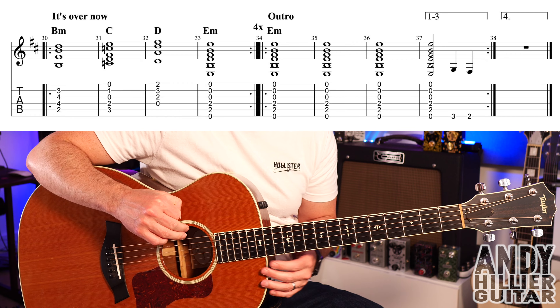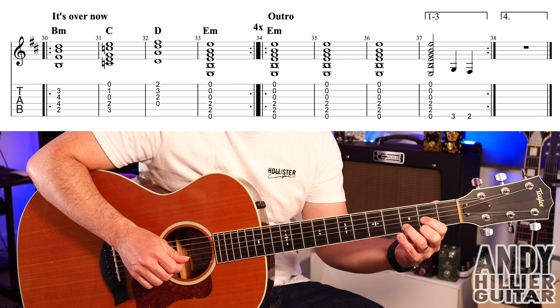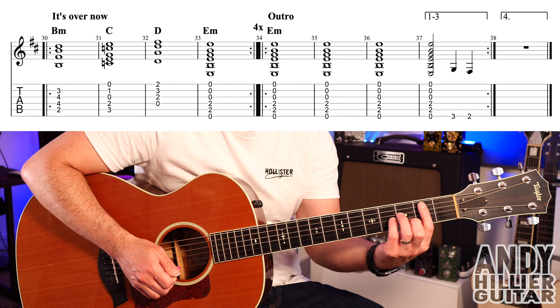It then goes onto the next line where she's singing 'It's All Over Now', and it's kind of the same as the instrumental part. B minor for a bar, C for a bar, D for a bar, and then E minor for a bar. Put that same rhythm: down, down, up, up, down, up. That repeats round four times.